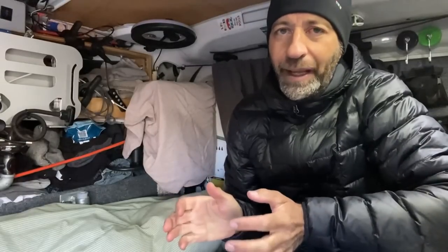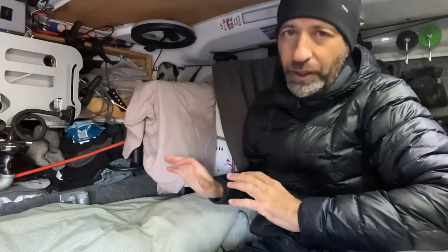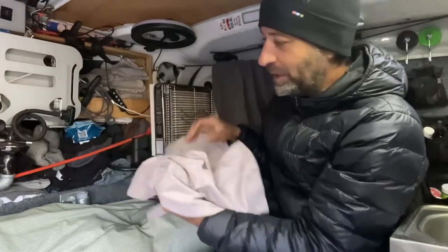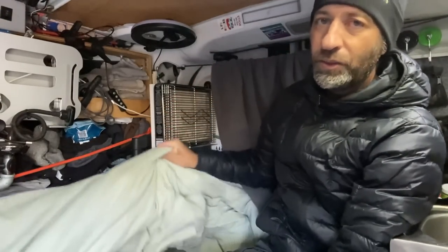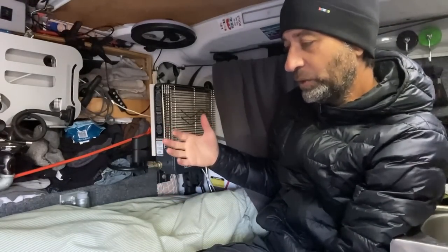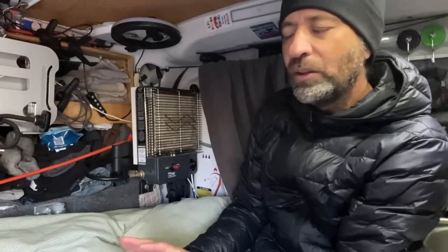Do I seem worried? No, I'm not really worried. I just have a few things I've got to do so I know I'm comfortable. I've got about an hour before sundown, so now's a good time to get the heater unwrapped and make sure it's working. I put it away thinking I wasn't going to need it. I've got plenty of blankets and a big down duvet, so that should be enough for most little cold spells in the spring.